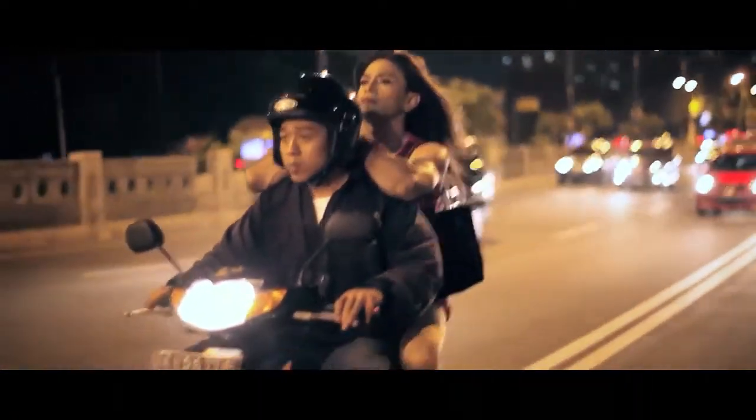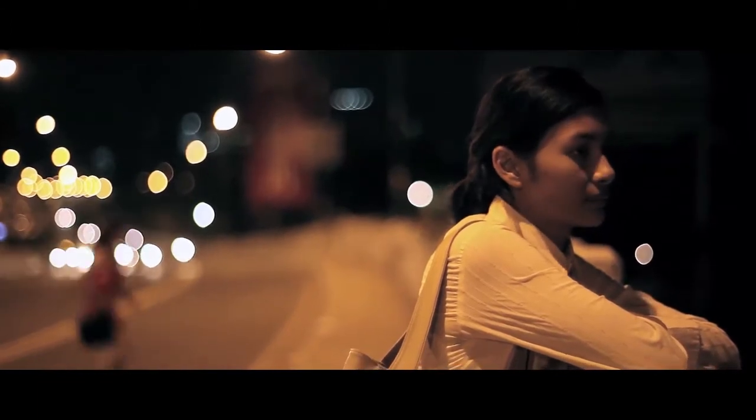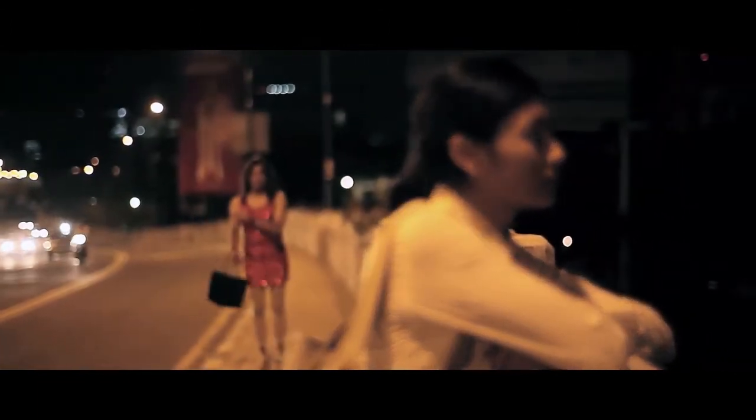My DP, Chaltanjung, managed to capture moments in the film that remain as my favorite moments captured in any of my films.